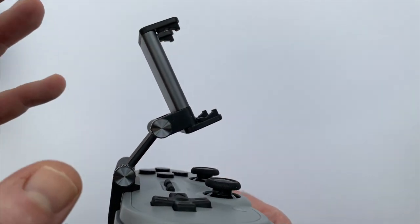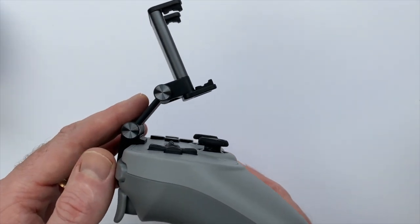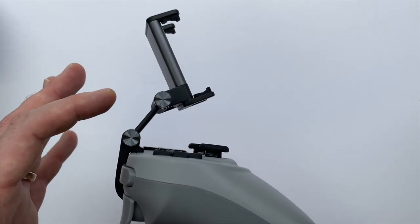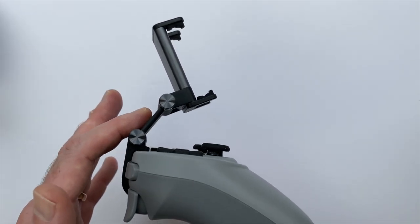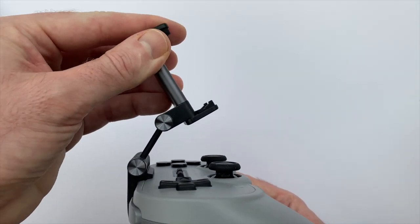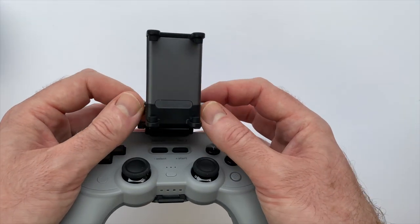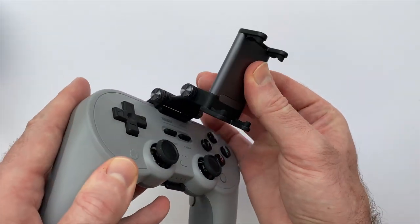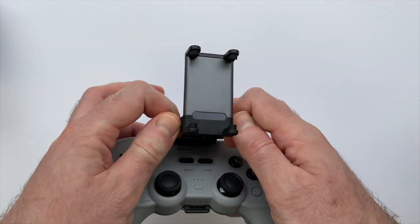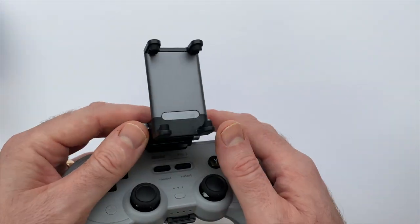We have these two pivot points with the tightening screws, which I think is great because it really allows you to adjust the placement of your phone over the controller to give you really good balance in the hands — so it's not pulling forward uncomfortably. This reminds me of the Fixture S1 for the Nintendo Switch that I've also reviewed, but to adjust the Fixture S1 you simply moved it at the pivot points, while with the mobile clip you need to loosen these screws first before you can adjust the angle.